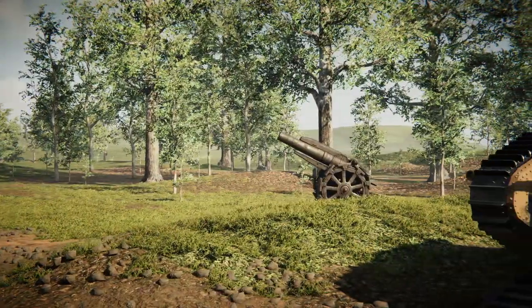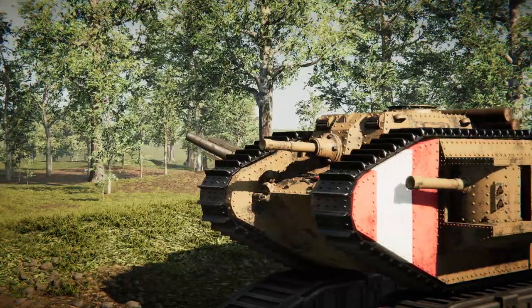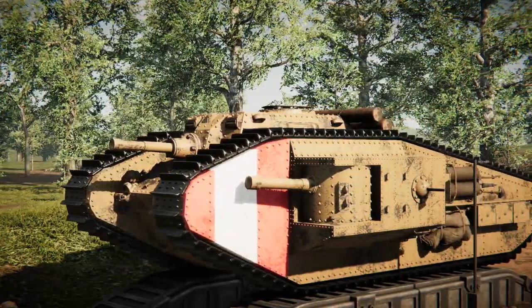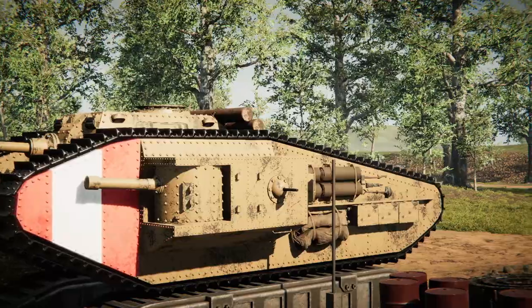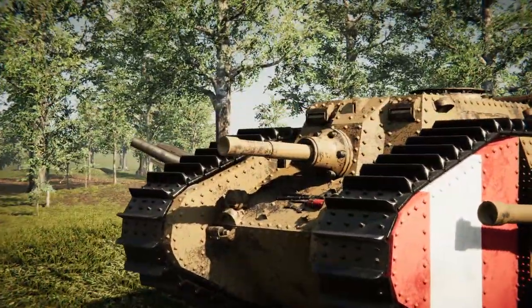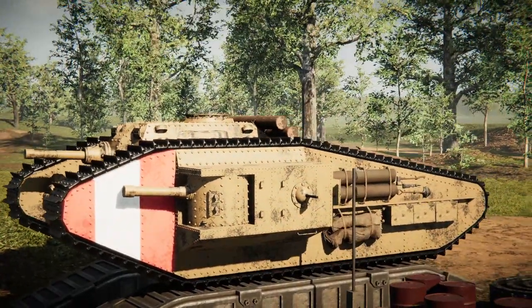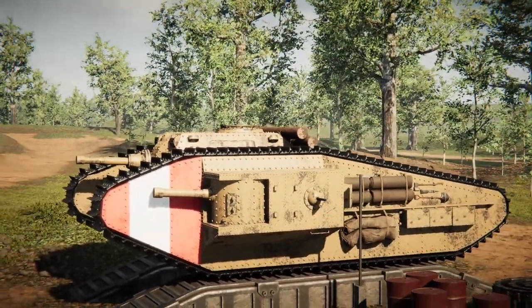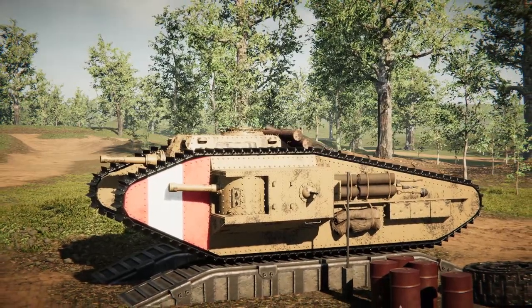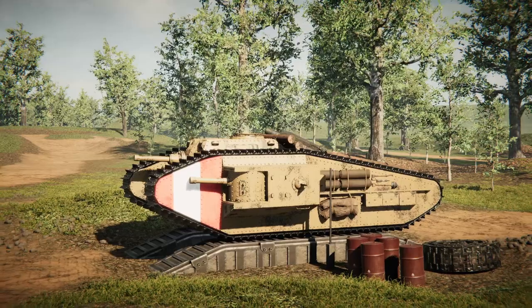Alrighty, hello guys! Welcome back to another video on my channel! Today we are back in Sprocket yet again, and today I have plans for this World War I landship. What we're going to do today is remove the big gun from the front, as you guys can see right here, and we're going to replace it with a huge gun mounted onto the back of this thing. I'm not entirely sure how this is going to go, but I think it would be a pretty cool idea. Let's go ahead and see if we can do it!